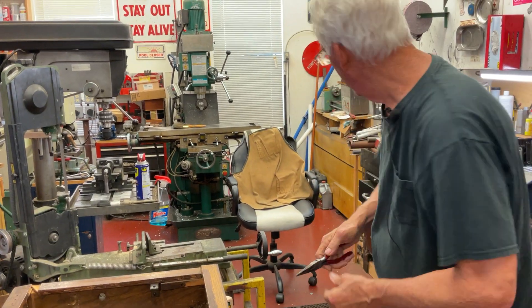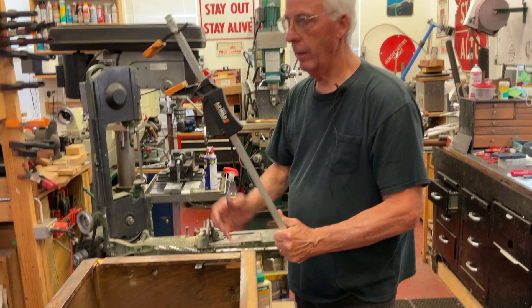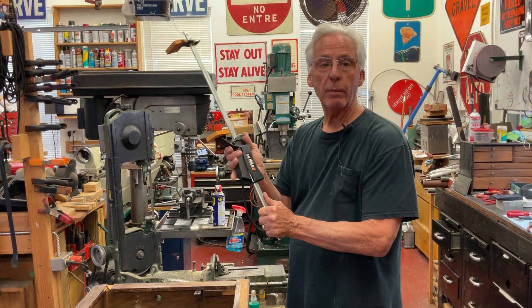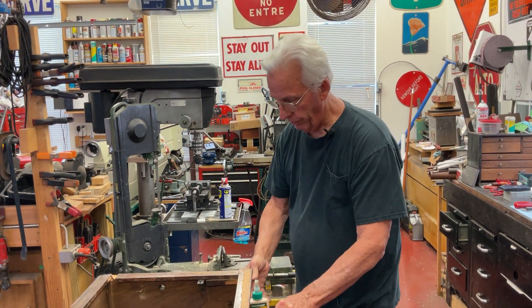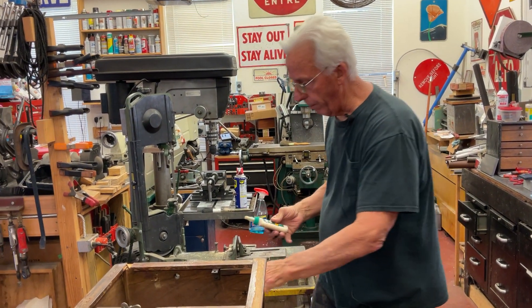We'll just twist that out like that. All you're going to need are some really long wood clamps and a whole bunch of Titebond. So what we're going to do is glue up the back side first.